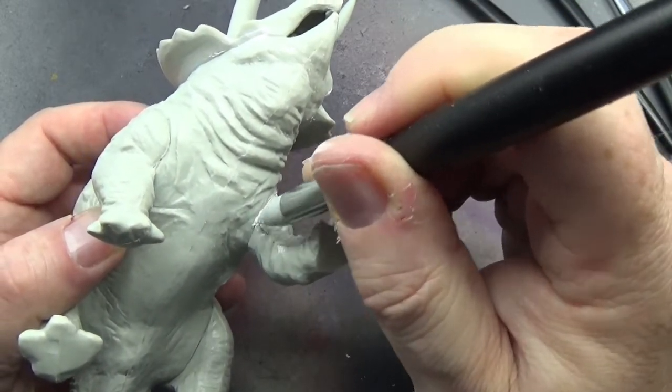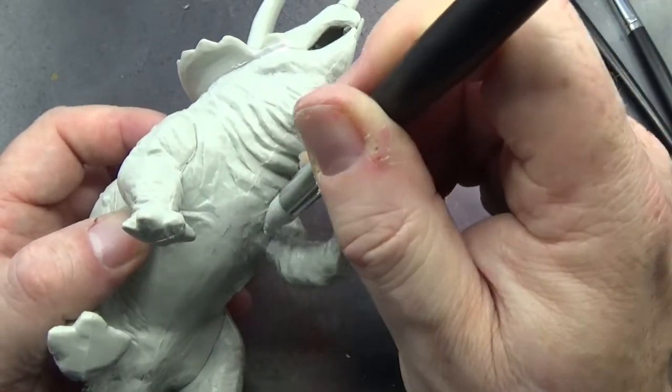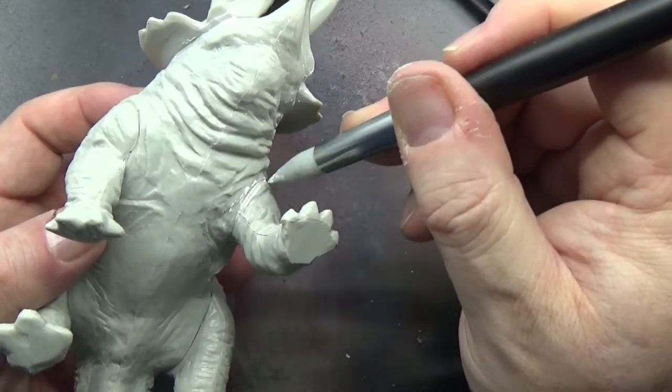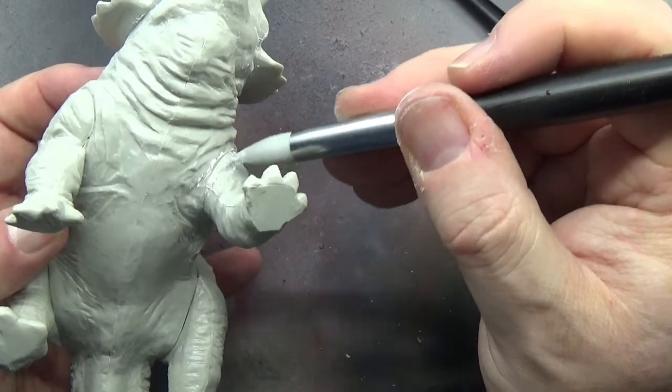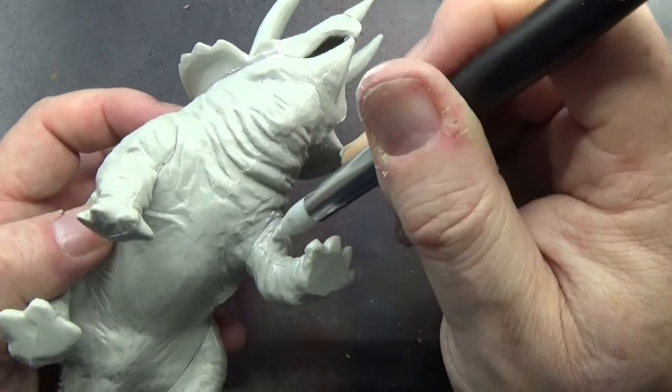I'm not going to show you on both of these dinosaur models, because once you've seen this on one you've seen it all, and really once you've seen one area you've seen how I cover it in all of them. So this is the last area I'm going to show you, and then we're going to move on to something slightly different.